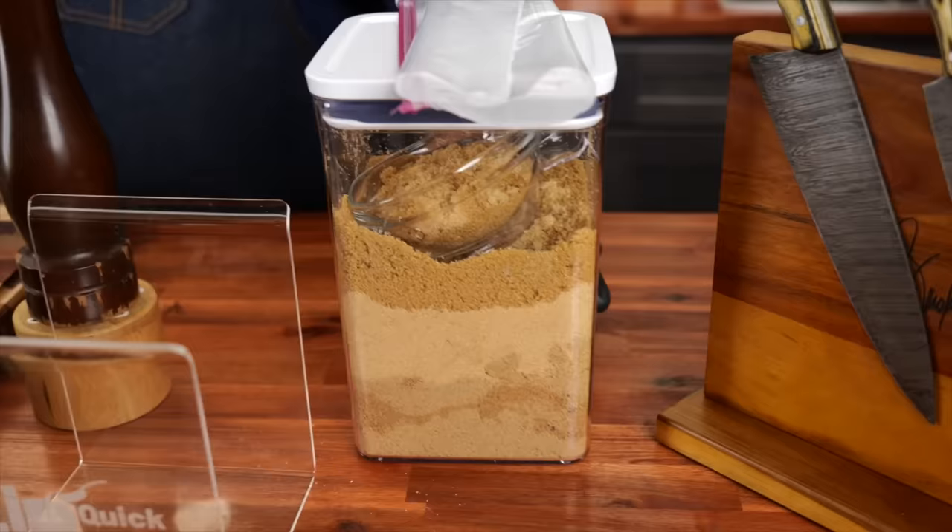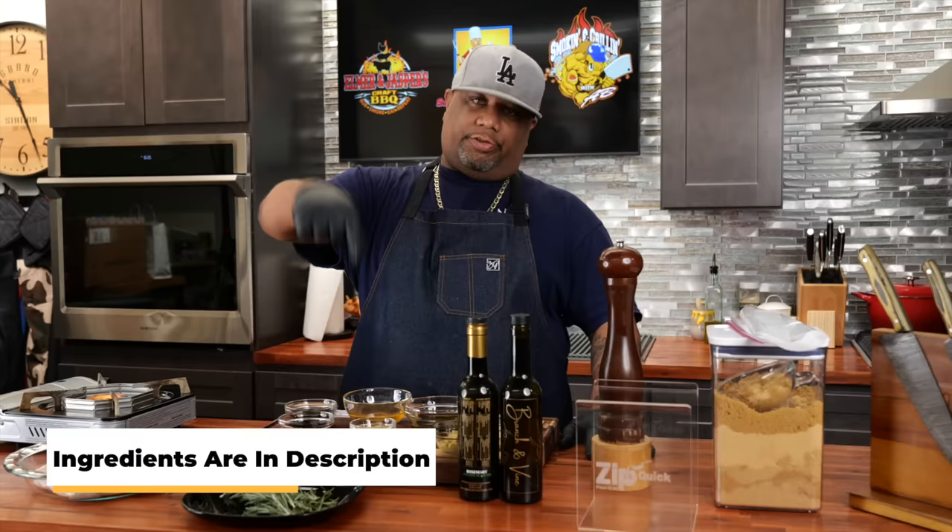So look, like all my other videos, all of the ingredient lists with the measurements will be down in the description box below. So let's go ahead and make this marinade. Come on in here right now.